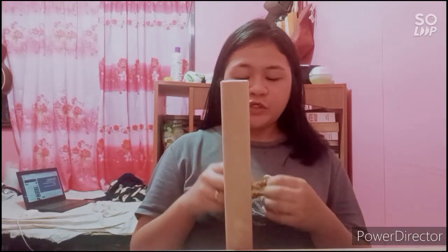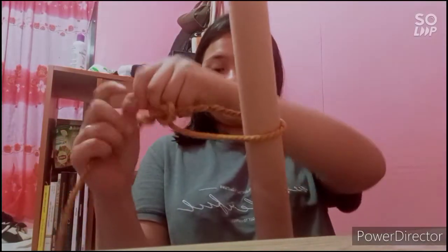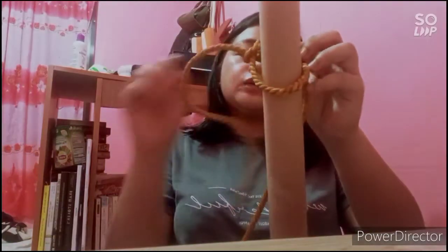Lastly is the taut line hitch. The taut line hitch is usually used in boating, sailing, outside, and of course, inside your house. We need a pipe or anything you can handle. First, make a loop and then make two passes around in the same direction. Then, make another loop and make one pass through it — just like that. You will know if it is correct if it is easy to adjust. This is our taut line hitch.